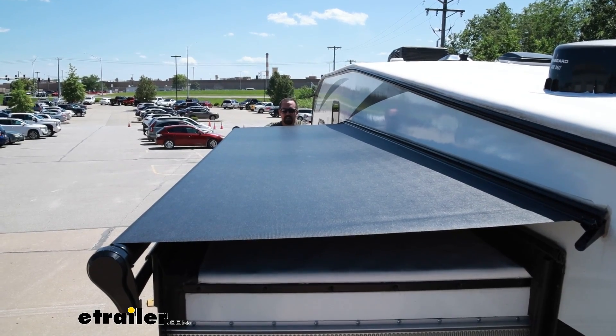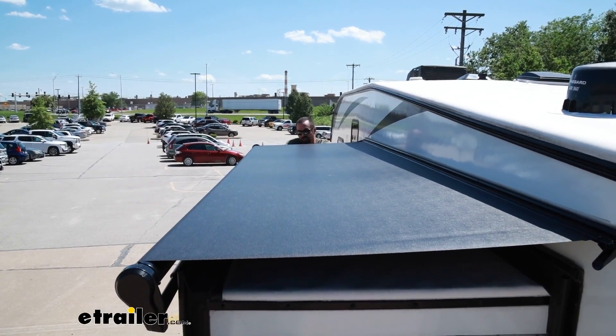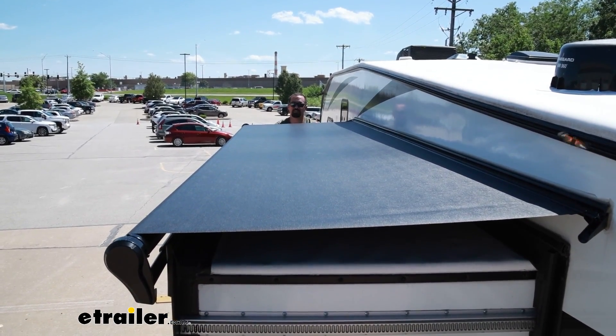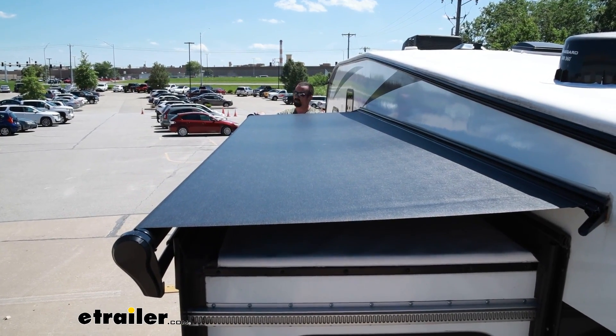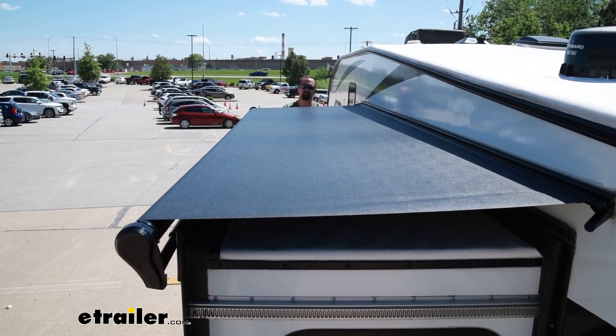Slide-outs on any camper or RV really just open up the space when you get to the campground and make the RV livable. You'll have a living room, maybe a bedroom, whatever it may be in that slide-out — it really is just added real estate. The downside is anything that rests on the outside of the slide while you're camped; once you go to draw that back in, a lot of times that means it's taking it back in the RV with you.